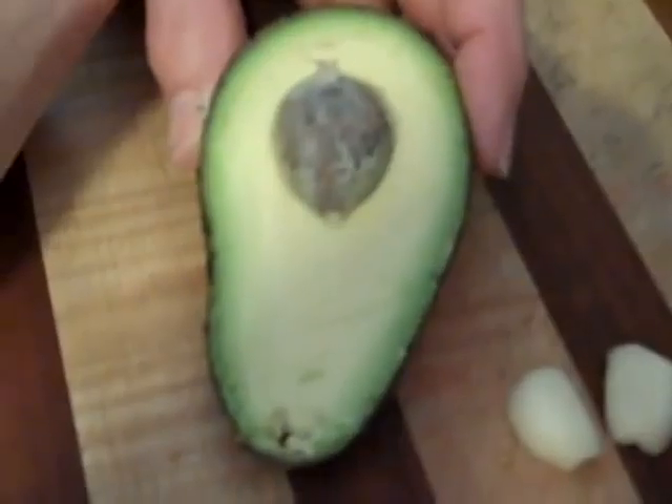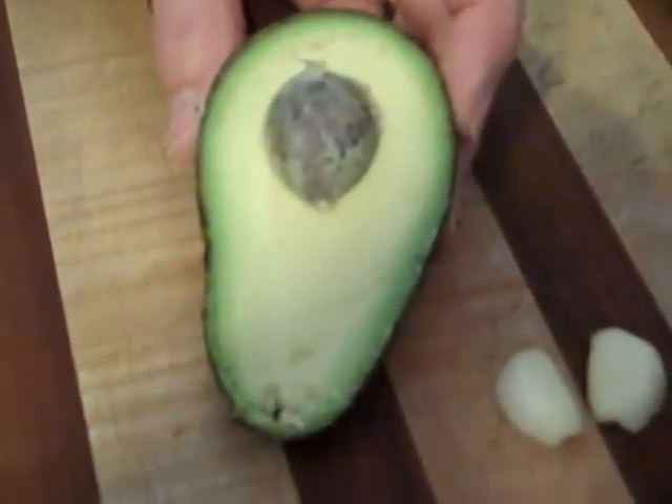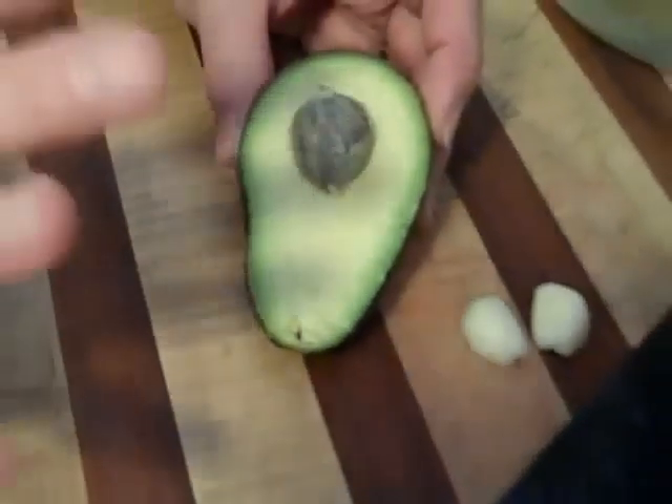You gotta love avocados. They're sexy, they're smooth, they're sensual, they're loaded with omega-3s that everyone's talking about, and they're so easy to use.